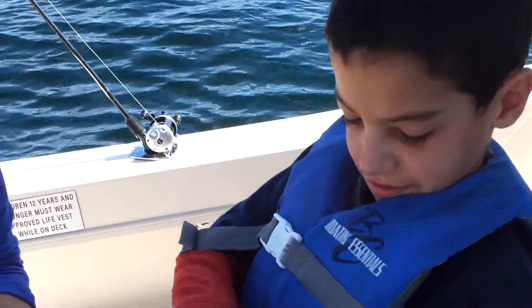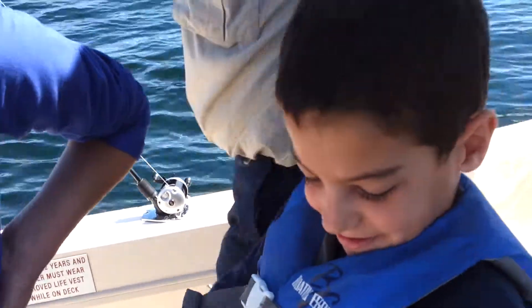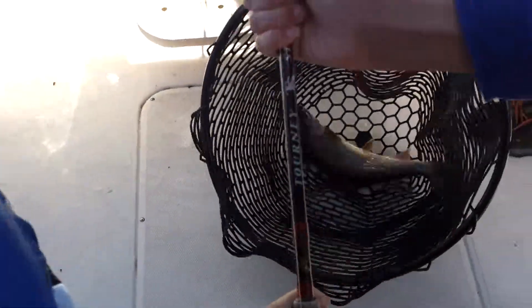It was down on the weight — hope it's a lake trout, it might be. We got him already! What is it? Oh, the hook came right out of it.